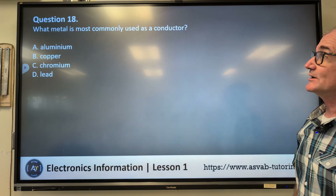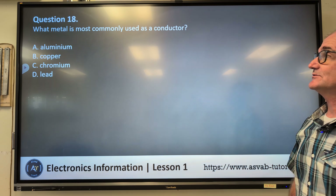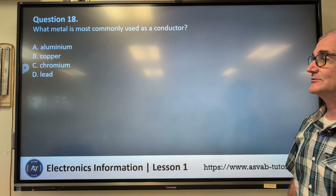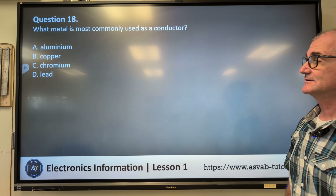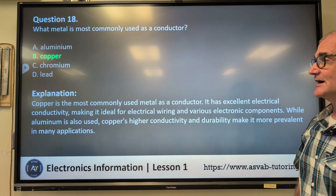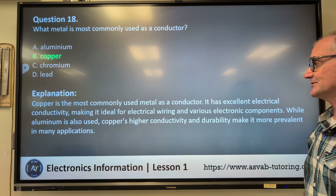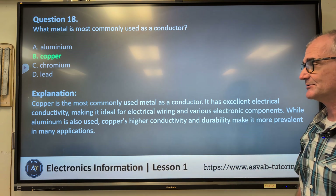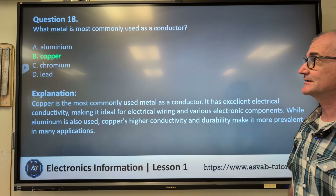Number eighteen: what metal is most commonly used as a conductor? A) aluminum, B) copper, C) chromium, D) lead. Correct answer B, copper. Copper is the most commonly used metal as a conductor. It has excellent electrical conductivity properties, making it ideal for electrical wiring.